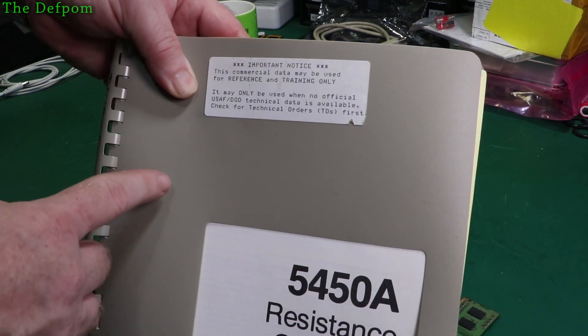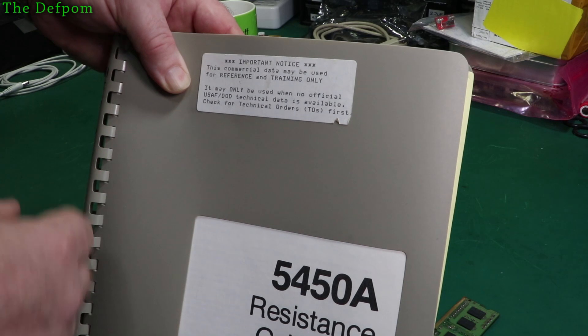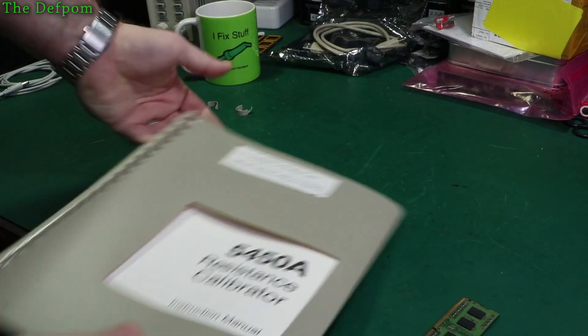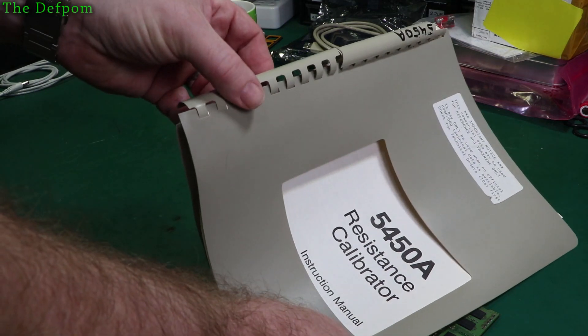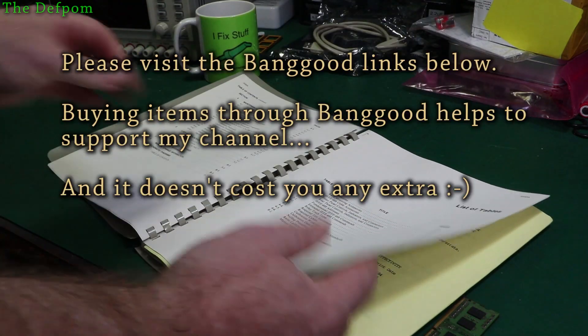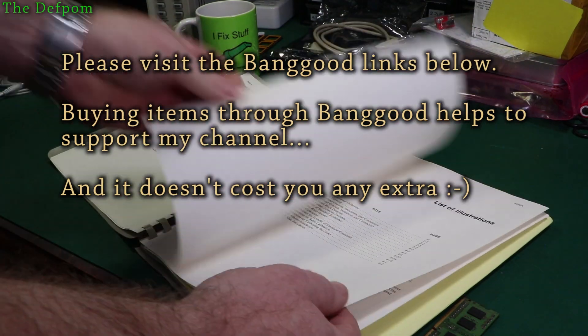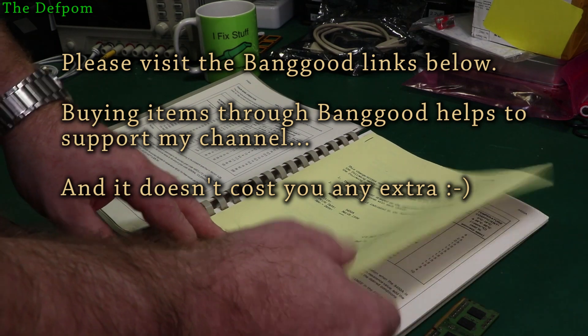What's that on top here? 'Commercial data may only be used for reference and training only.' Department of Defence — interesting. Former military unit. I'm going to have to get this rebound. So this is obviously the operation and service manual for the Fluke 545A, which is a resistance calibrator.